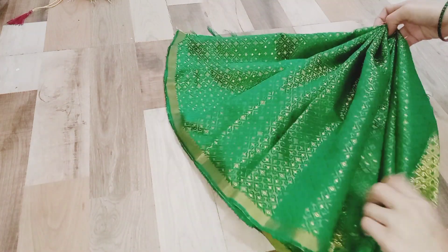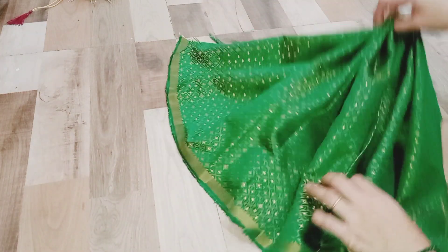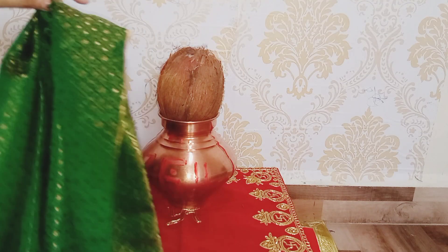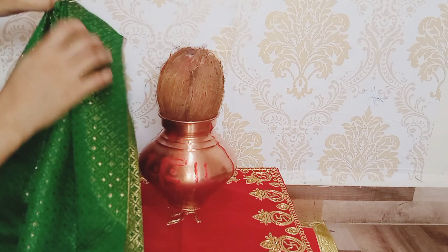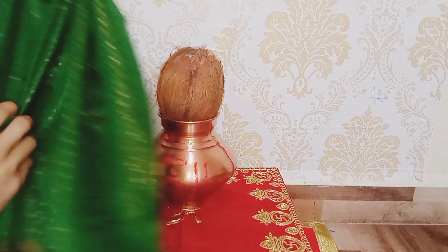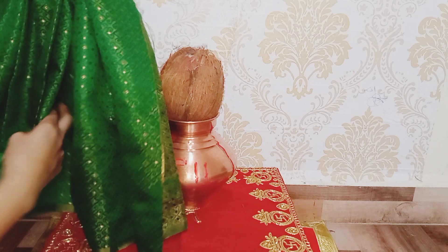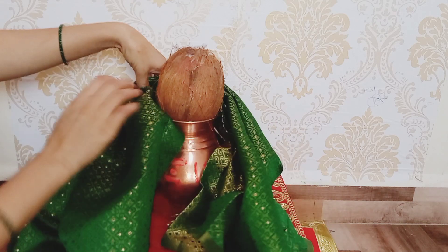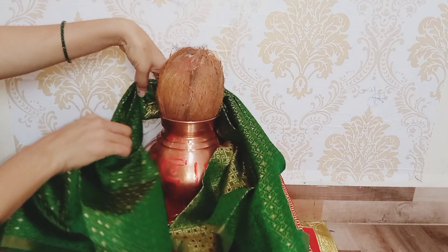I'll get that plate for you and let me go over the plate. I have to use a brush for a long time. I have to use a brush for the brush. If I have a big blouse piece, I can use a big brush.